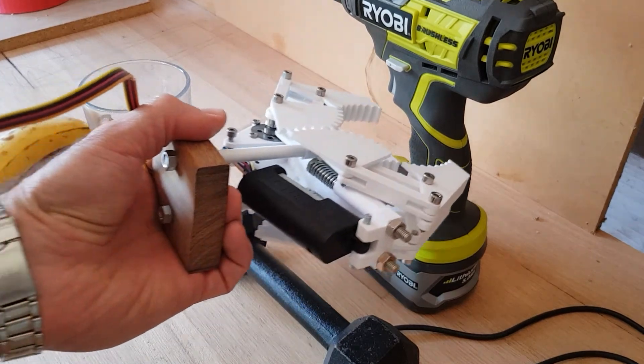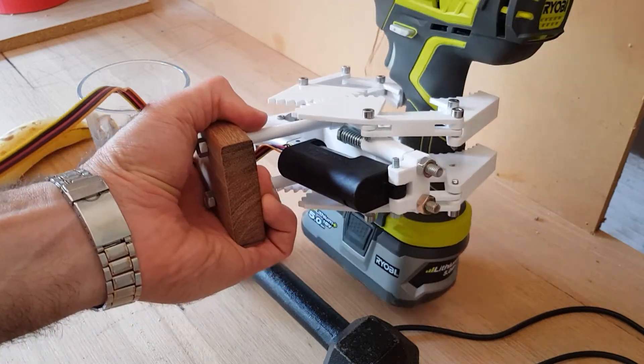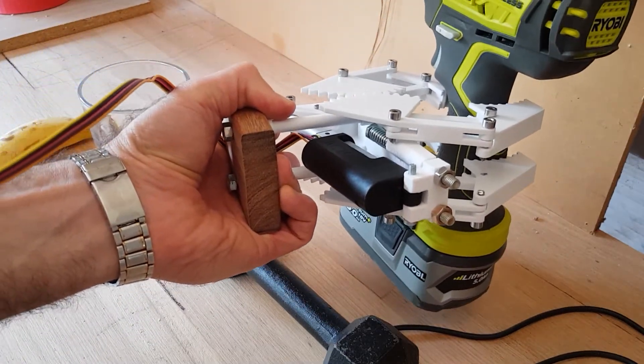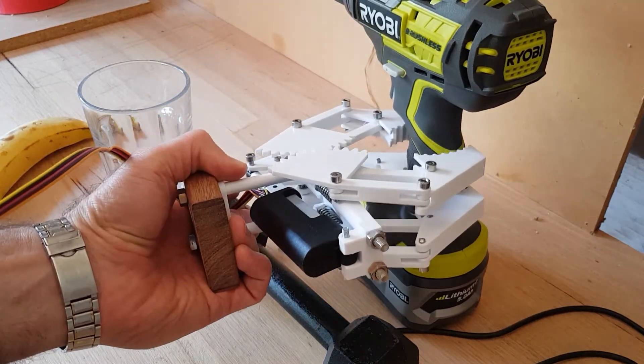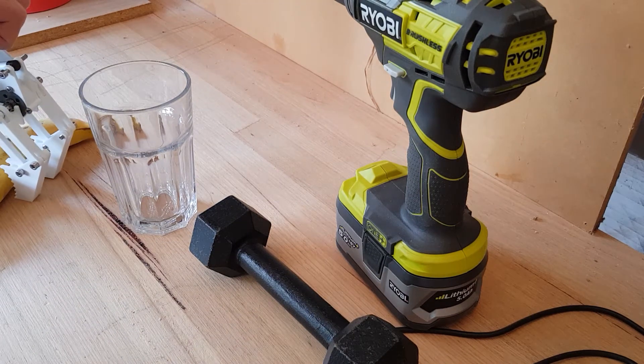Lifting up something as heavy as the drill is not really a problem as far as the grip goes, but the weight is almost too much for the mechanics of the gripper. Things like the banana are quite easy.